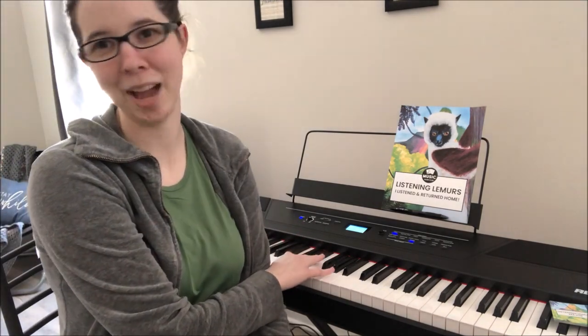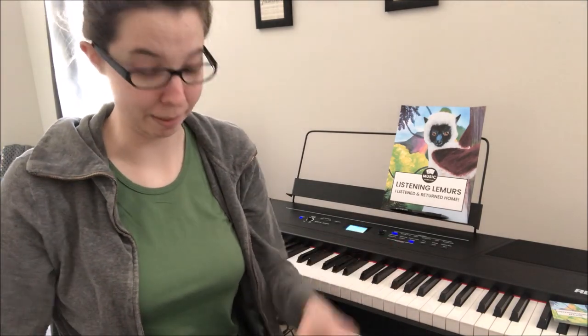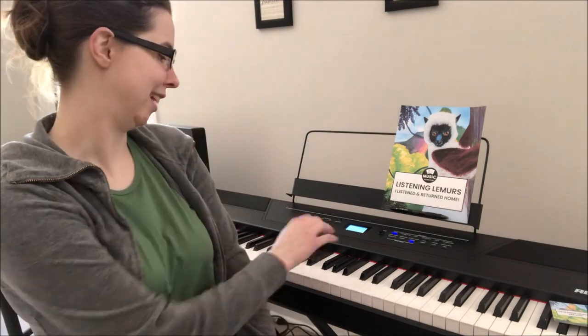Some teachers prefer using solfege instead of songs, so you could always do that — it doesn't matter. Choose something to help your students recognize the intervals. When you play this game using only the major cards, I would have students identify the interval: is it a major second, major third, major sixth, or major seventh? You might use song triggers like 'Baby Shark' for a major second.